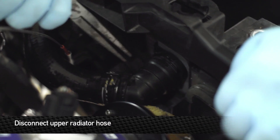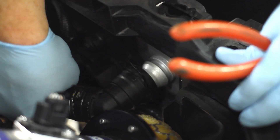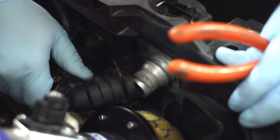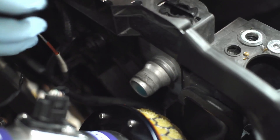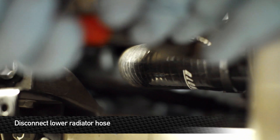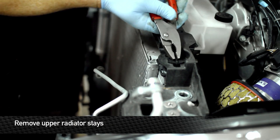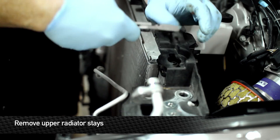Remove the upper hose from the stock rad by lifting up on this clip and pulling the fitting off of it. Remove the lower radiator hose by sliding the clamp off of the connection. Next, move the AC lines out of the way and remove the upper radiator stays.